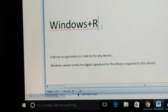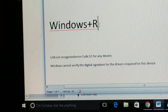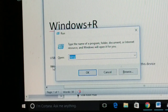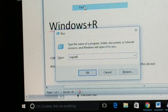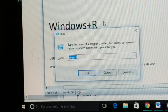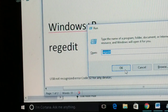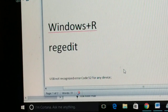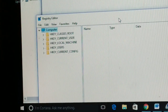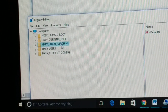For the second step, press Windows + R to open the Run dialog. In the Run box, type 'regedit' and click OK. It will ask for permission — click Yes. You will then see the Registry Editor window.